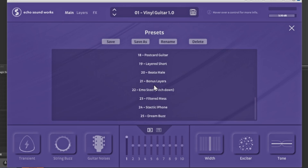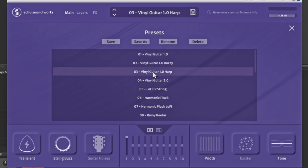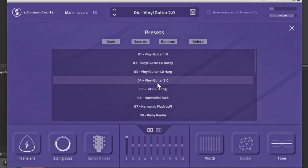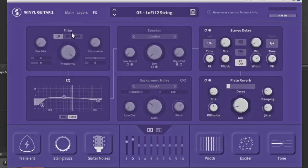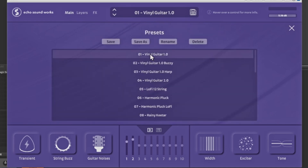They also have some presets you can use for the guitar — a few of them are already in there, so you can make it more of a harpy sound or add a buzz. You can make your own presets as well, and you can rename or delete the existing ones. It's super cool, and I think this is a very good option to have in your arsenal.